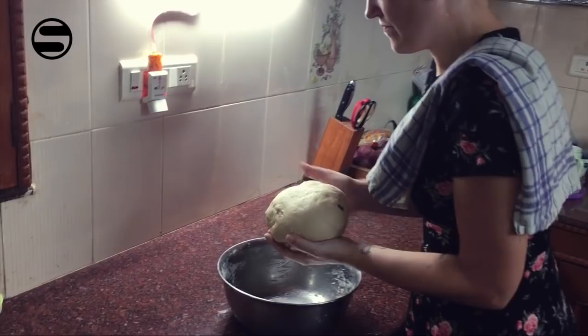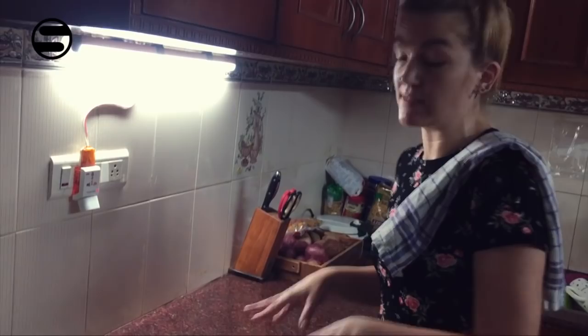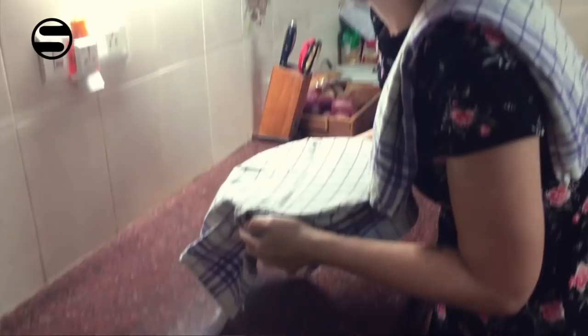Shape it into a ball and keep it in the same bowl. Let it rest for at least 45 minutes or until the dough has doubled — this is the first proofing. I'll see you again in 45 minutes.